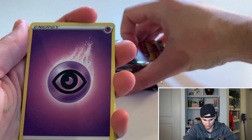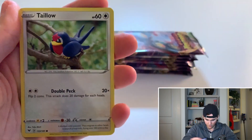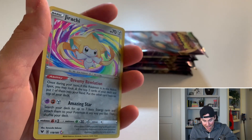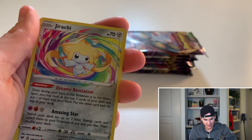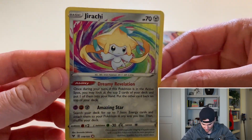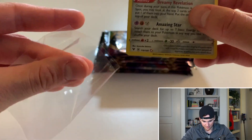Let's get into it — we got a Psychic Energy, Mudsbrae, Joltik, Weedle, Taillow... oh, we already hit it! We already hit an amazing rare! Wow, on the first pack we got the Jirachi amazing rare. That is awesome. I think I already have this one, which is kind of a bummer, but still really sick. Wow, first pack magic — can you guys believe it? We got the Jirachi amazing rare, that is fantastic.